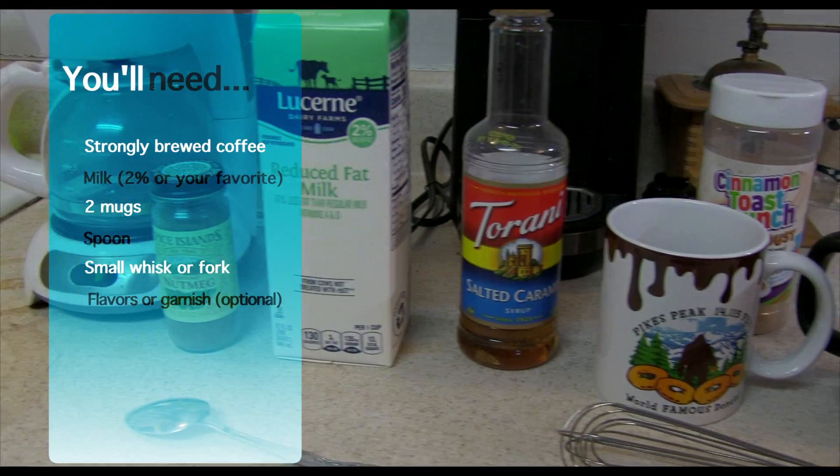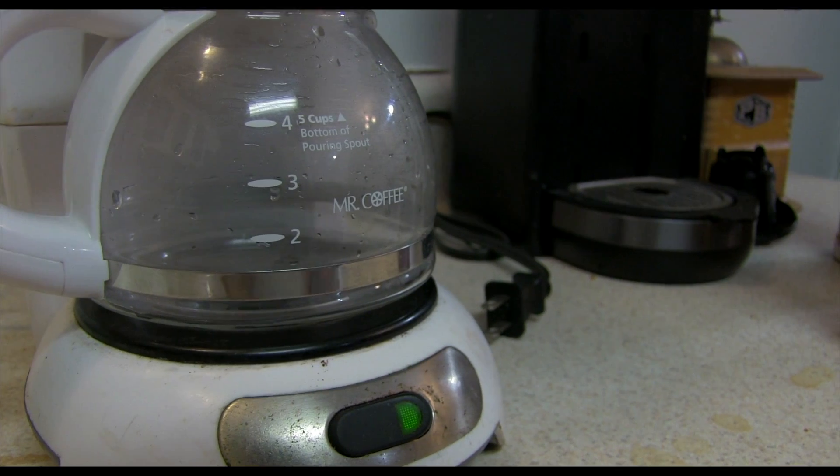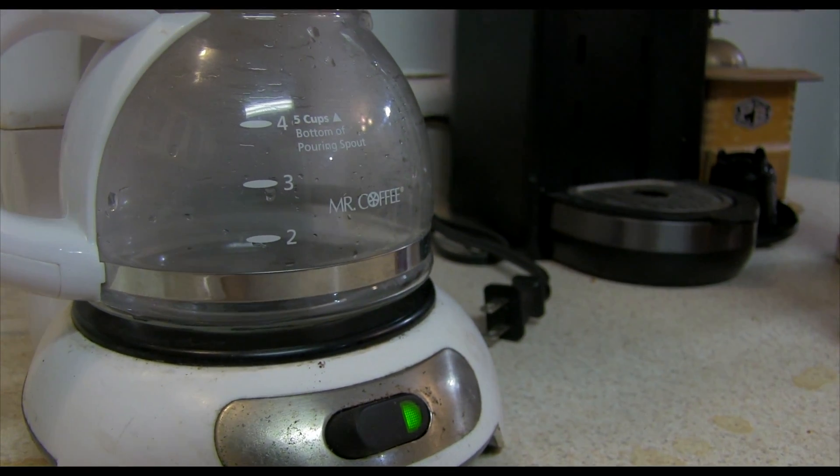All you need are these items: freshly brewed coffee and a microwave. Get your coffee going first — that'll take the most time.